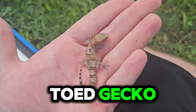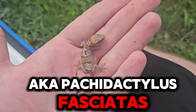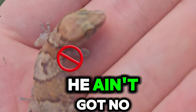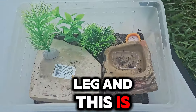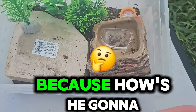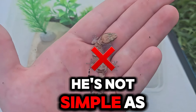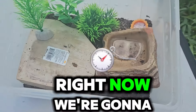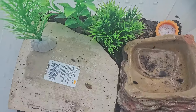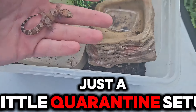This is my bandit thick-toed gecko, aka Pachydactylus fasciatus, or as I like to call him, Lieutenant Dan. Because as you can see, he ain't got no leg. This is Lieutenant Dan's current enclosure, and it kind of sucks, especially for Lieutenant Dan, because how's he going to get any little lady friends if he's living in this little home? We're going to put him in a new home and hopefully eventually get him some lady friends. Right now it's just a little quarantine setup.